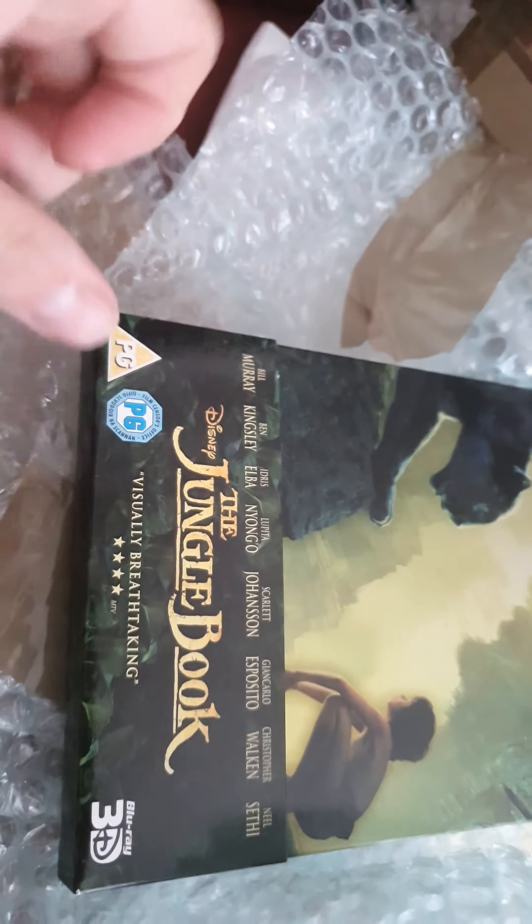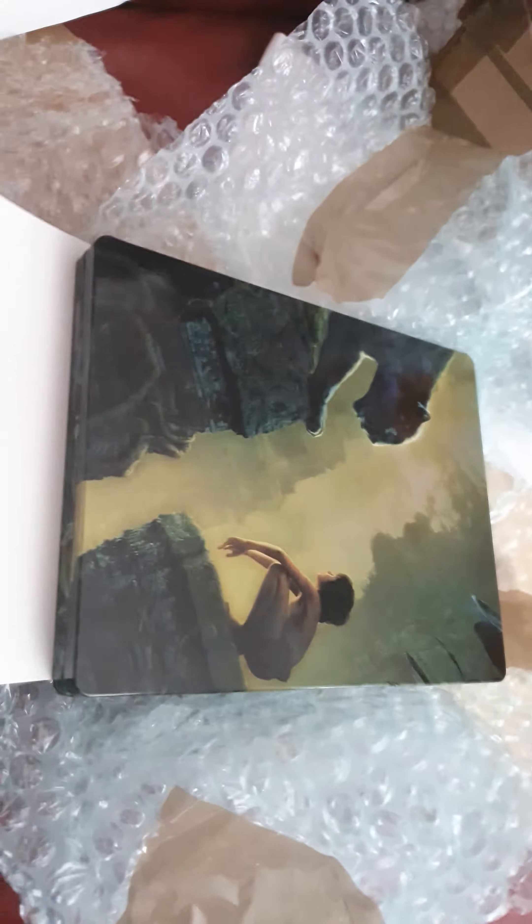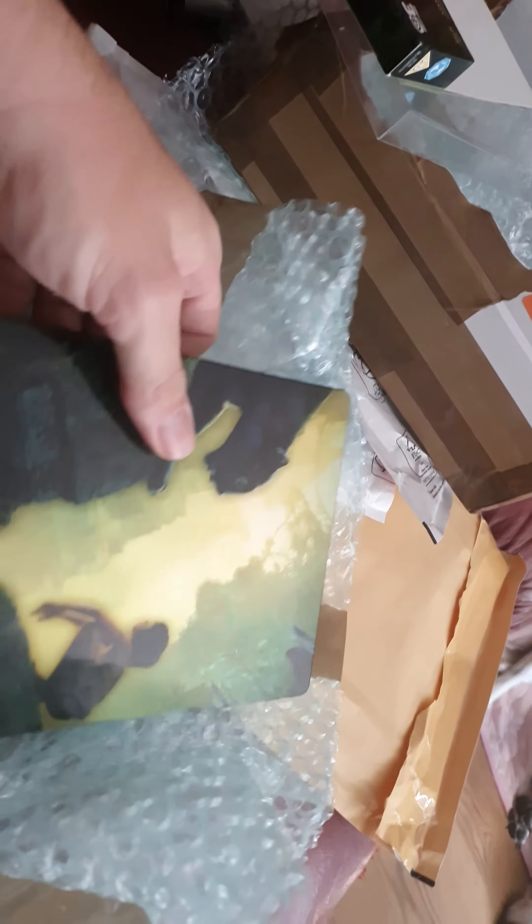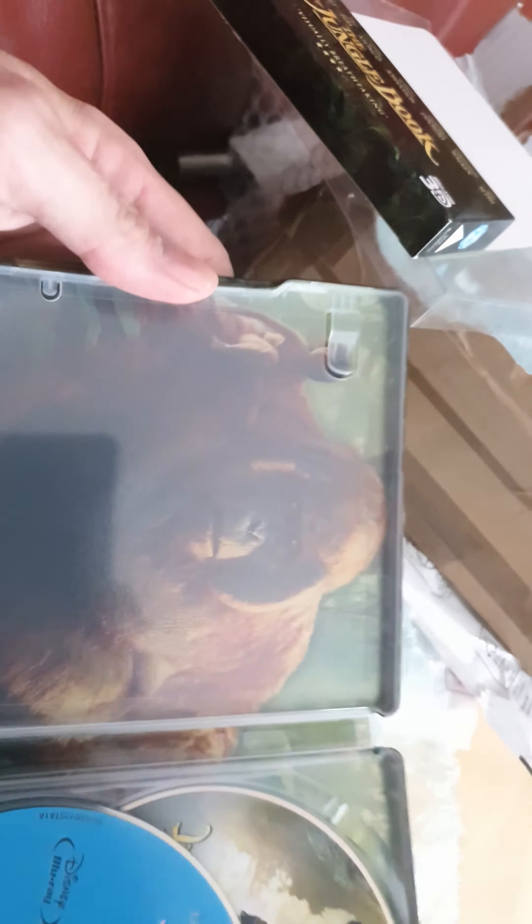Just take this out. I don't like the artwork on that. Oh, got a mirror inside — hello, there's me.